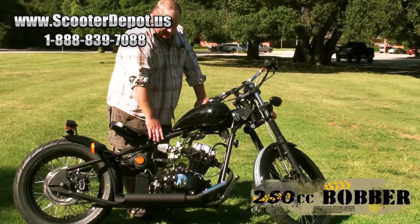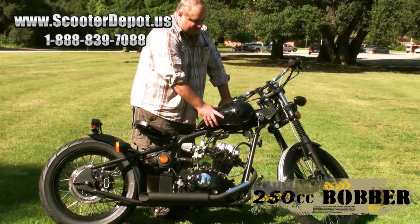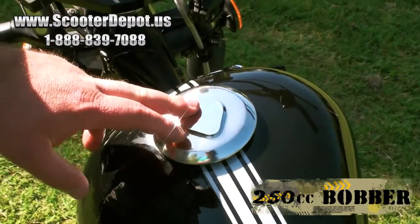The frame is all tube mandrel bent and MIG welded. The gas tank uses an old-school style peanut tank with a locking gas cap — the gas cap is actually stainless.